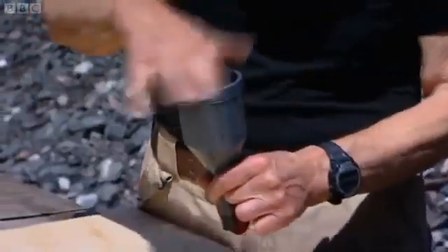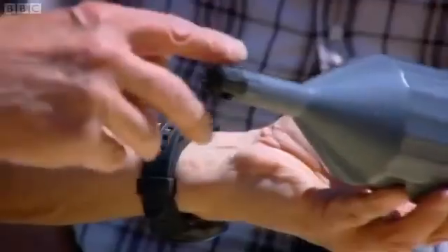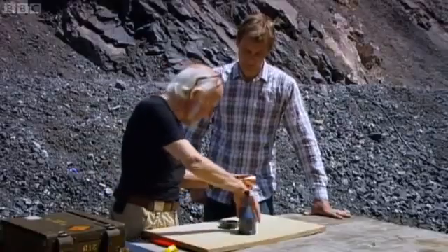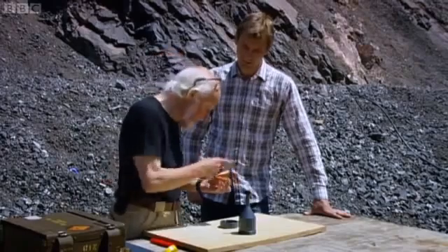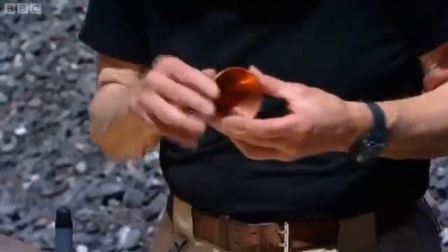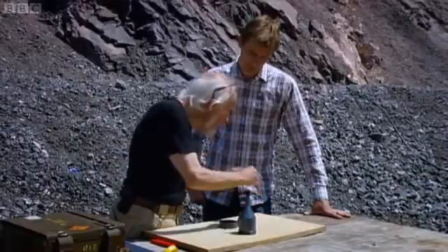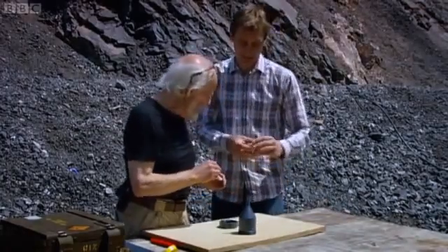If you put plastic explosive in here and then push this copper cone into the explosive, when I initiate at this end, a detonation wave travels from here to there. The first thing it hits is the apex of the cone, and that apex of the cone is driven forward. The whole cone is collapsed — it collapses in such a way that it turns inside out, because the end bits hit first and that starts moving.